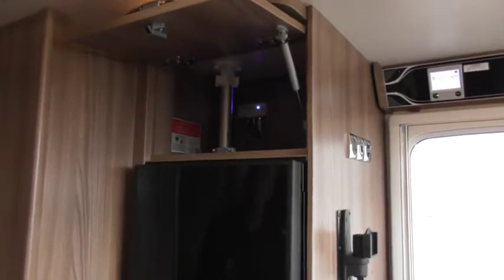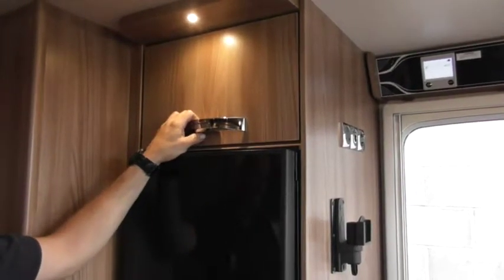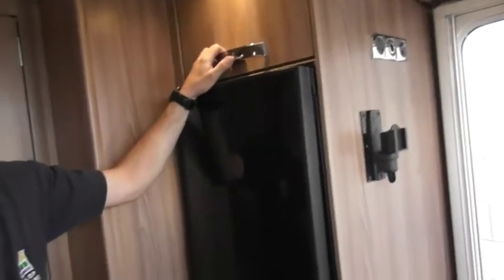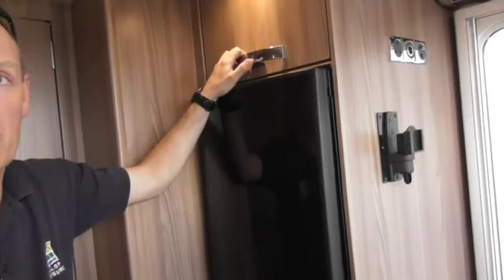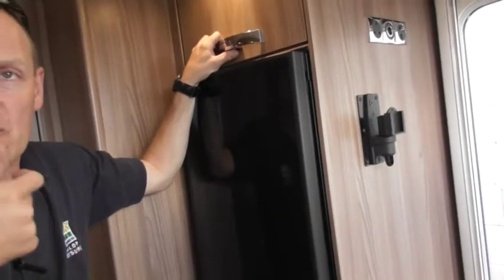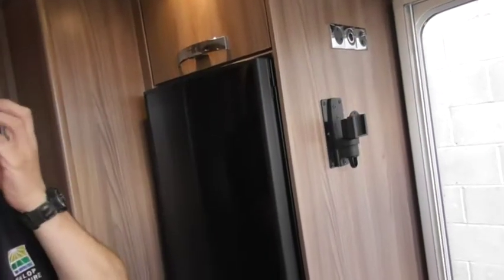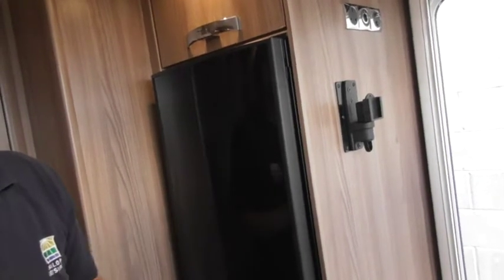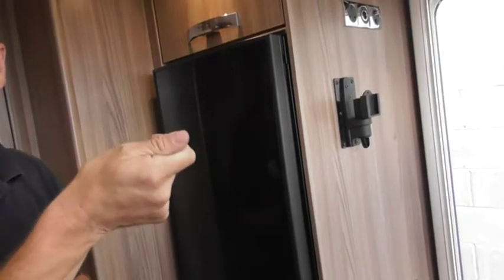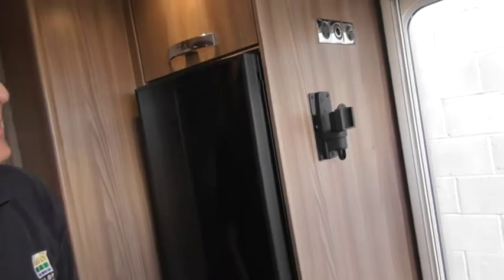Signal quality depends on where you are — in the middle of Wales you might not get a signal no matter what. Some sites have their own booster aerial. You've also got a fitting inside your battery box, similar to the aerial connector, just underneath where you connect your electric. Sites on a super pitch may have an aerial point on the bollard so you can connect your van to the site aerial for a better signal.